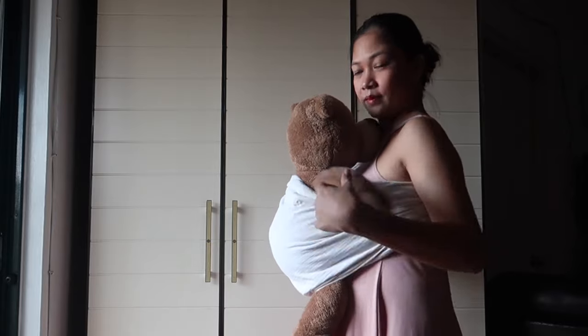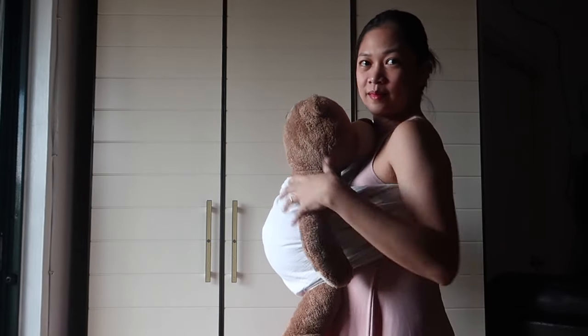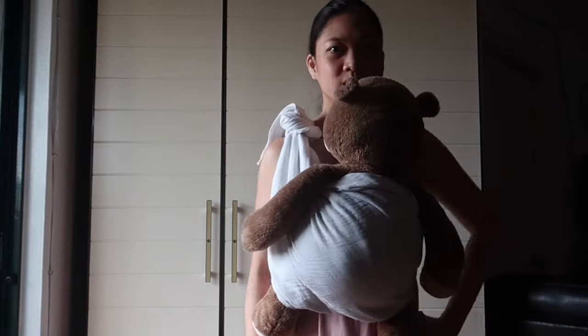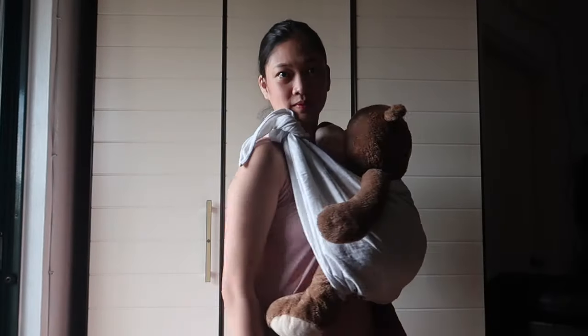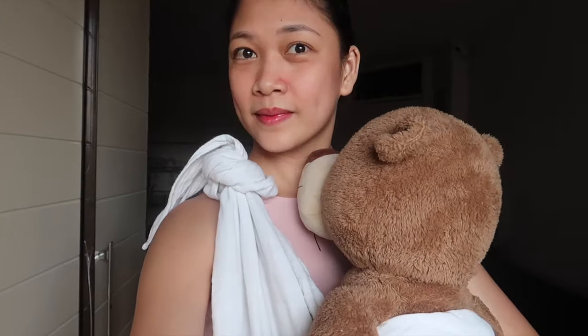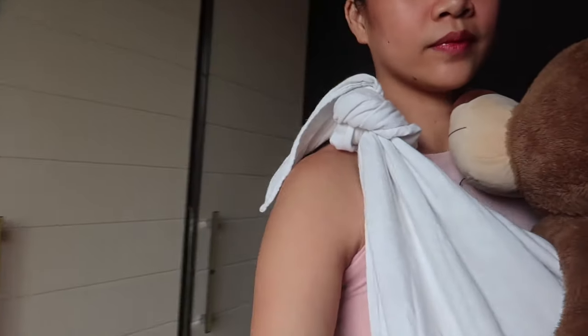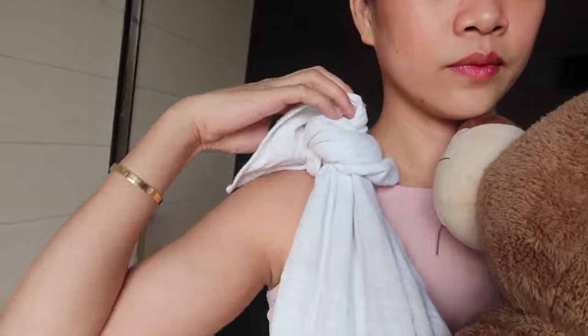And now we have the legs-out version of our easy DIY baby carrier using a muslin blanket. To remove it, all you have to do is pull on one part of the knot.